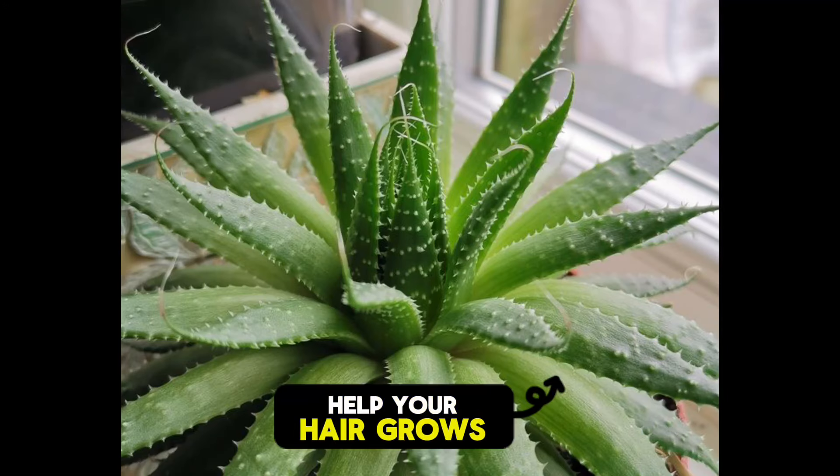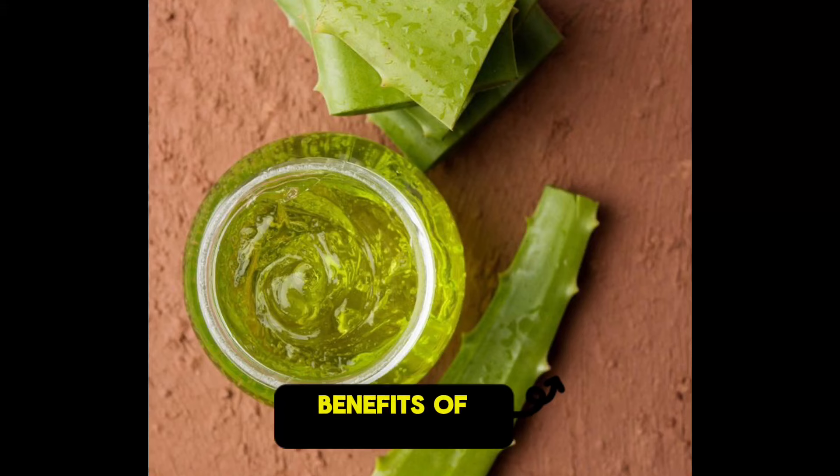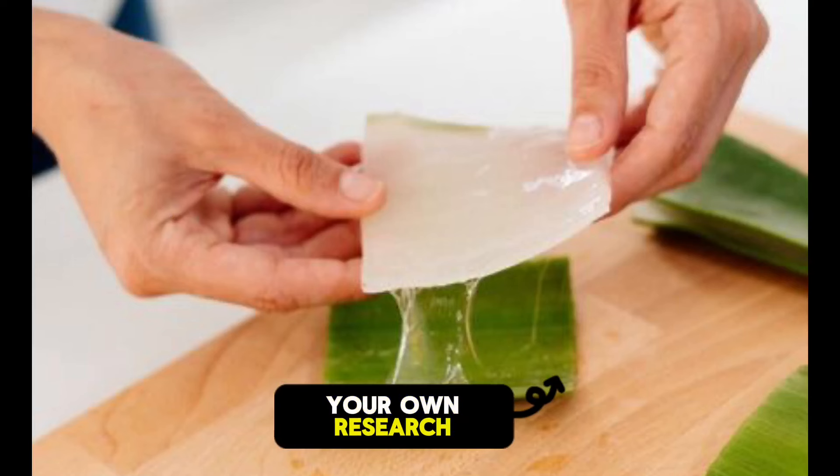There is great benefit in using aloe vera. Aloe vera doesn't just help your hair — it's also good for your skin. There are so many benefits of aloe vera; you need to do your research and start using aloe vera. Trust me, you will love it.